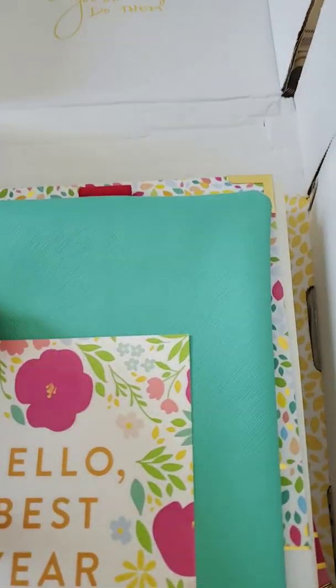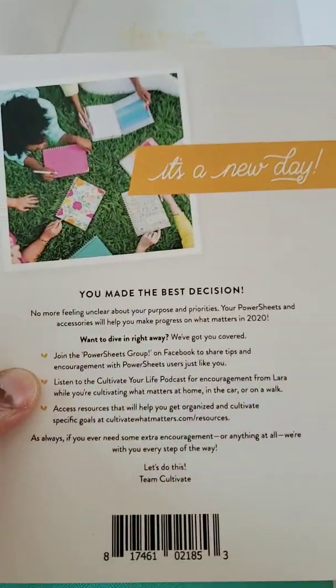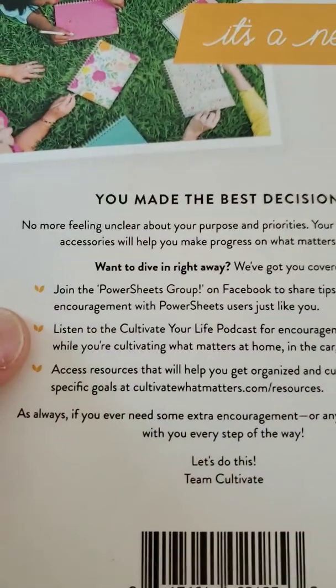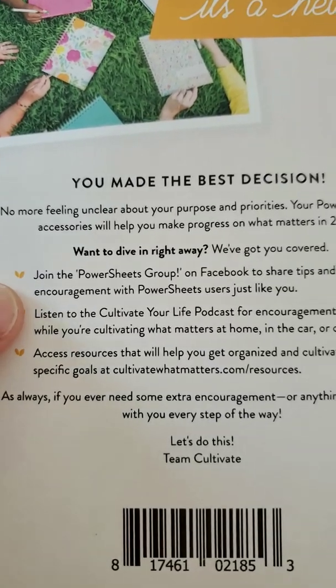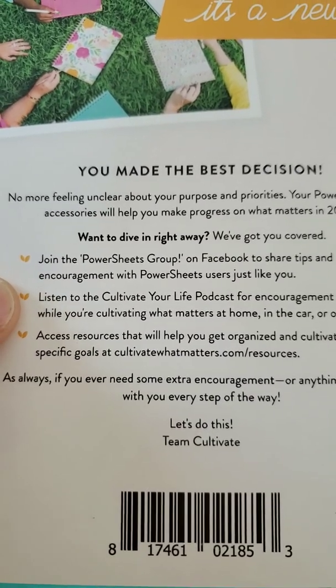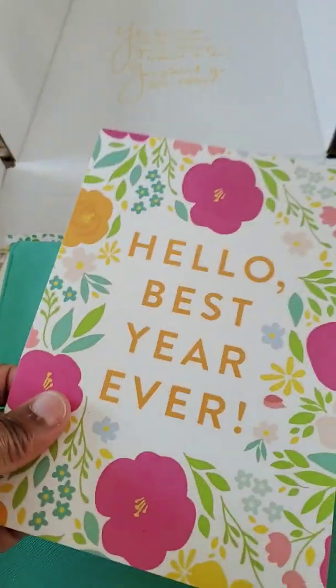This card came in here — it says 'Hello, best year ever. You made the best decision.' I'm already in the Powersheets Facebook group; they have a podcast and good information.